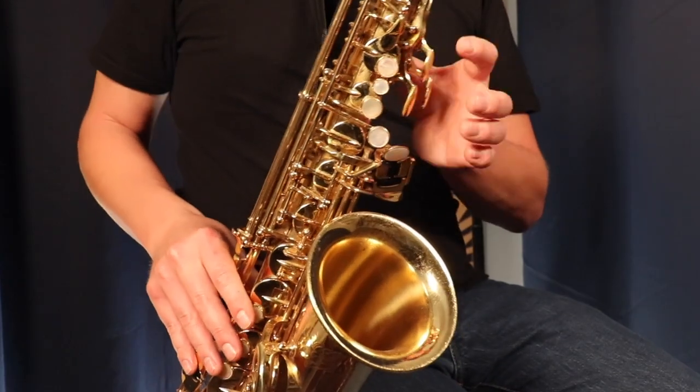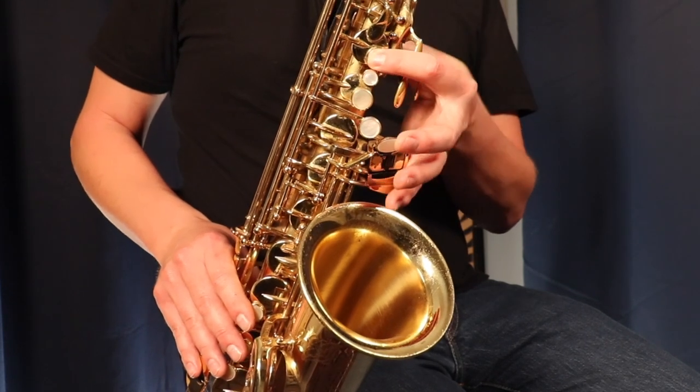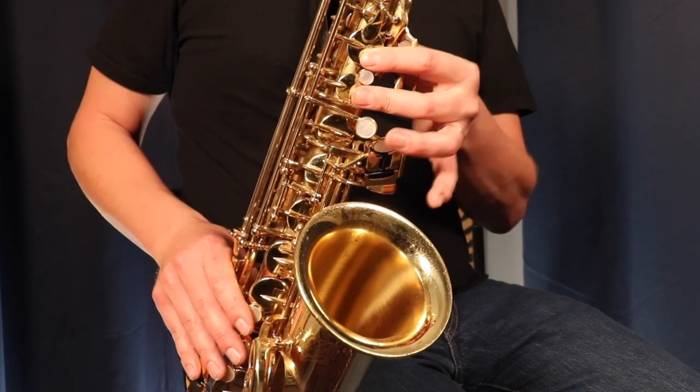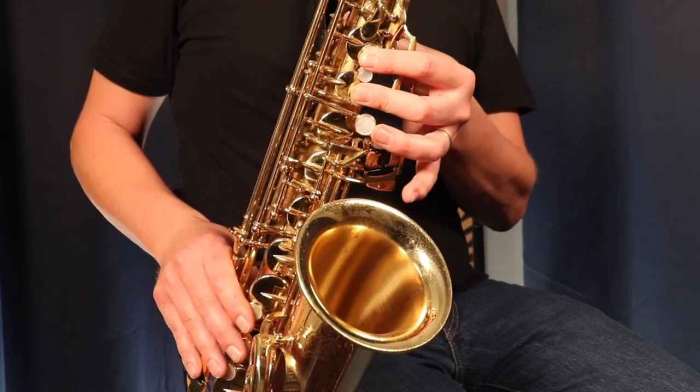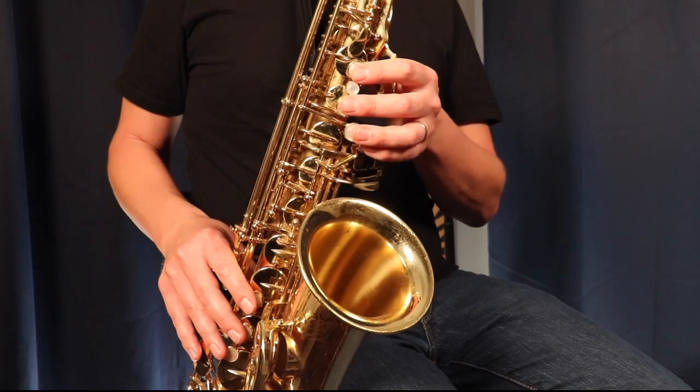There are a couple of exercises I'm going to show you around the scale to help you come up with new ideas. One of those exercises is simply skipping notes — we're going to skip one note each time and then go back down to that note, skip another note, go back down, and so on. With G major pentatonic, we start on G, skip A and go to B, then go back down to A, then skip B and go up to D with the octave key.